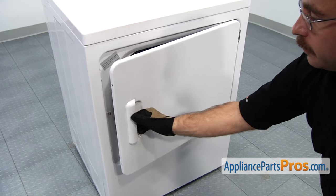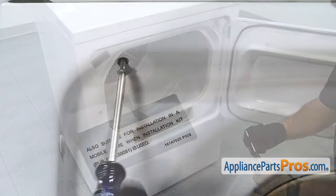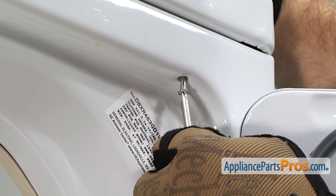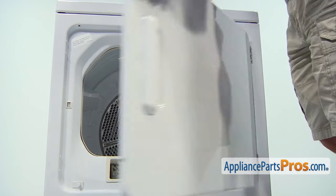Next, we can open up the door and we have to remove the two screws that hold the top panel to the front panel. They're Phillips screws, so we're going to use our Phillips screwdriver. Now that we have the screws out, we can close the dryer door.